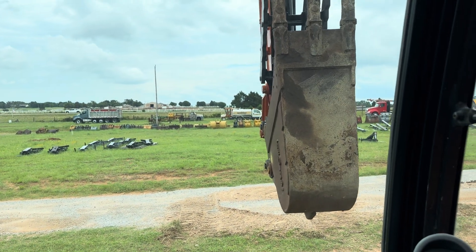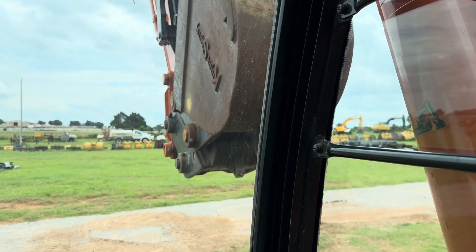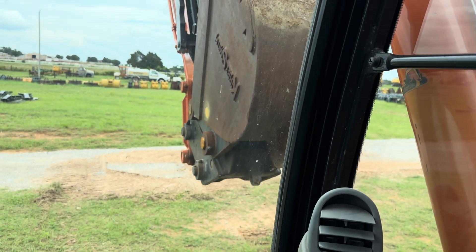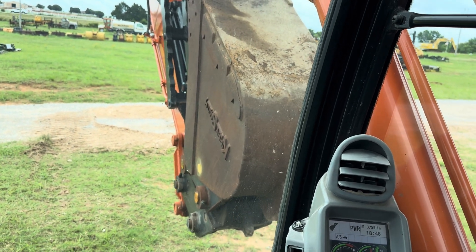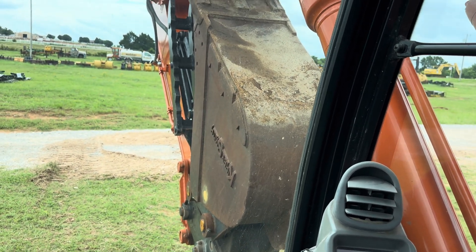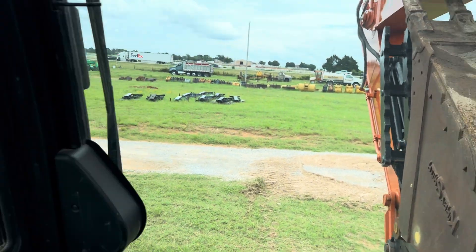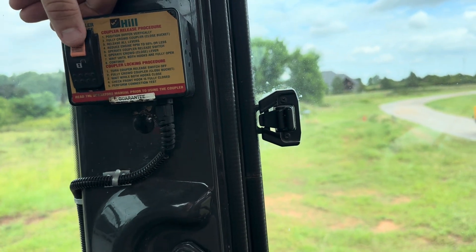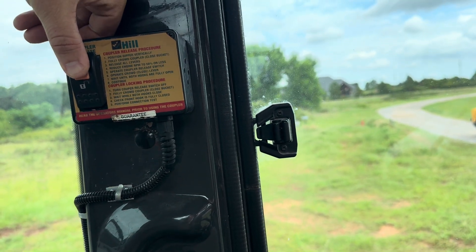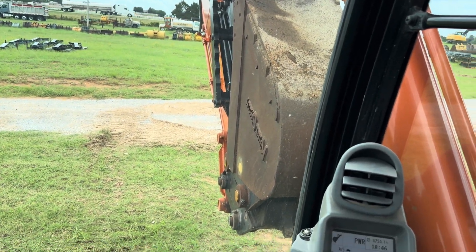Just work slow. Bring the bucket up. This is the position you want to have it in for releasing as well as latching back on. We're going to release the cover by pushing this red switch down and then flipping the rocker switch. You'll get your alarm, which means that it is loose.